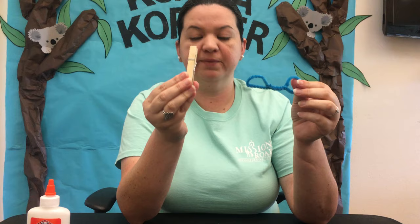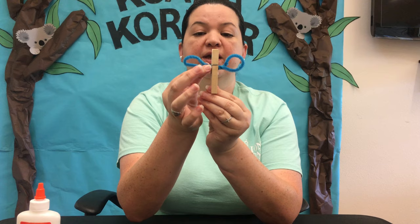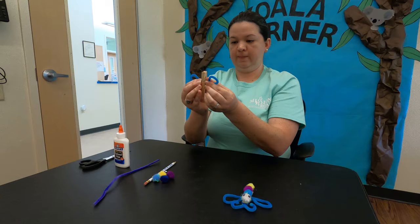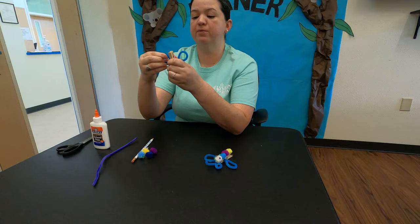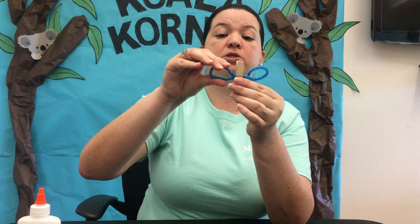The clothespin is going to be the body and we have our dragonfly wings attached. There we go — that's the first step. Once we're done you can shape the wings if you want more of a circle shape. Pipe cleaners are very flexible so you're able to bend them and move them to whatever shape you'd like — circles, thinner, whatever shape you prefer.